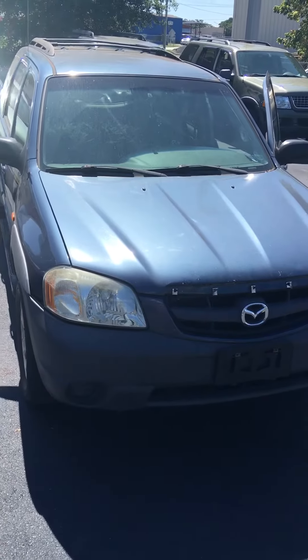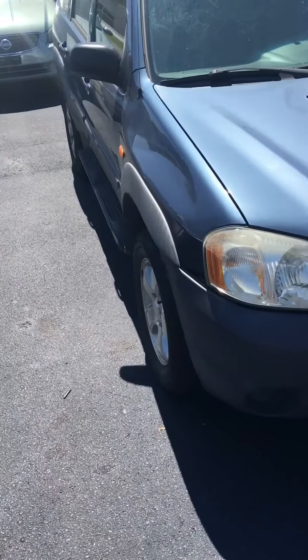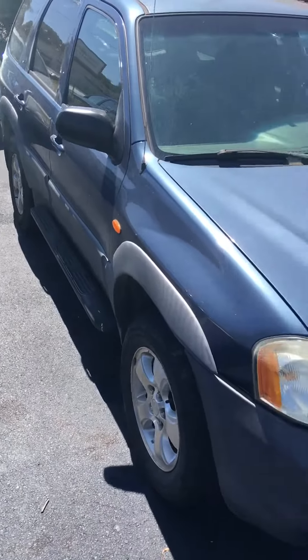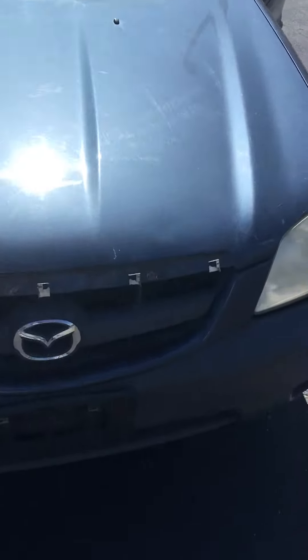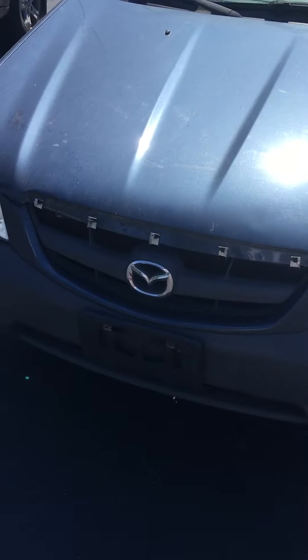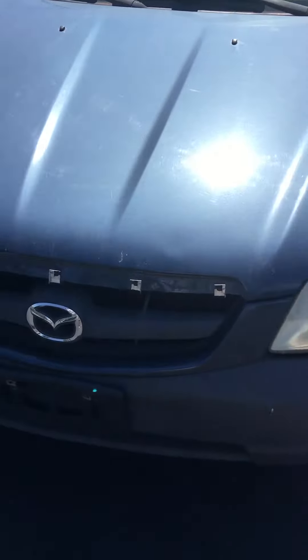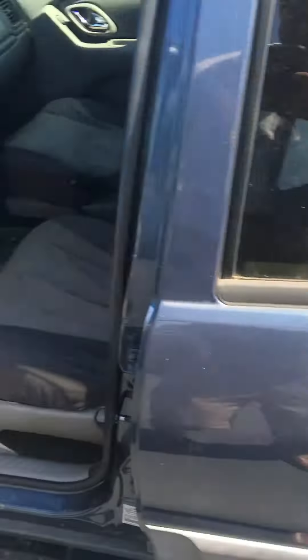Range Rover — aka a Mazda Tribute. You already know this ain't your regular Mazda, baby. Just got the running boards on it and it's a V6. Don't sleep, don't sleep. Check out that fresh grill — missing a little piece on it, but you don't mind, because this is the baby Range Rover. You already know. Let me show you the inside — it gets fresher. Oh my goodness.